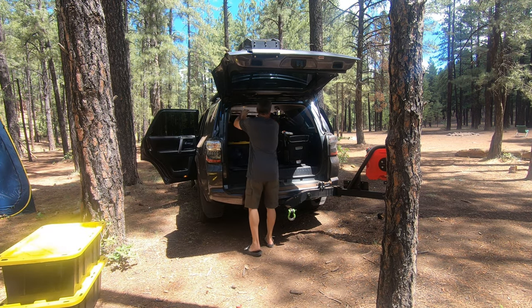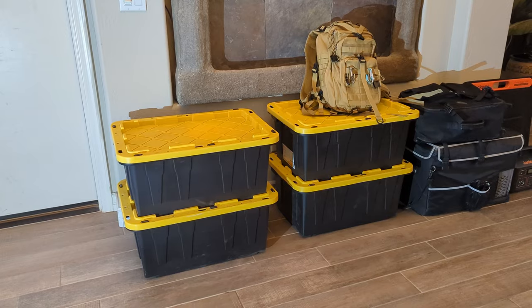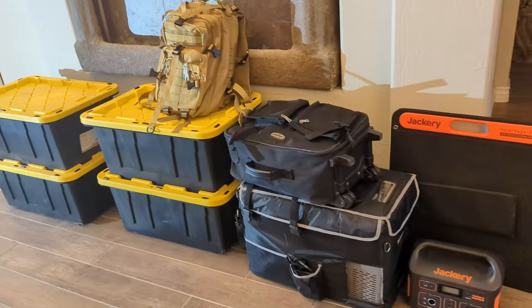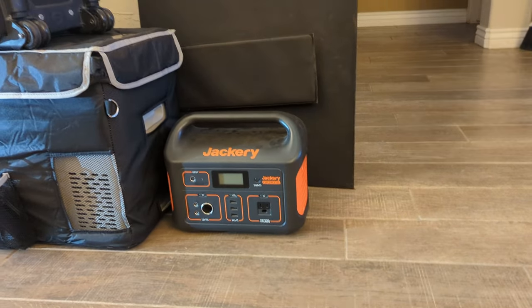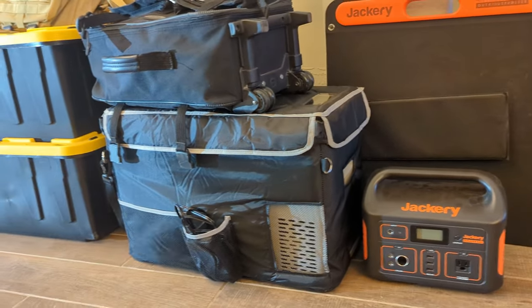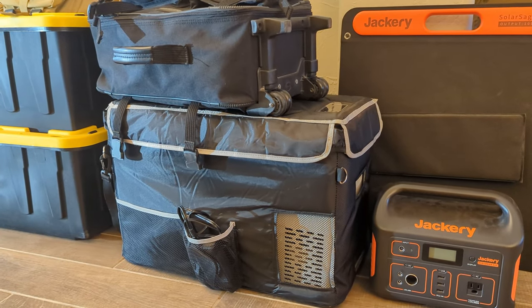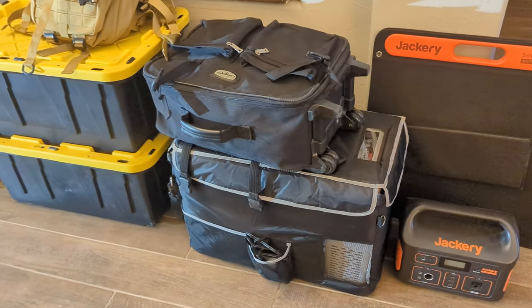This is my basic setup — I do have a few more items in the 4Runner like recovery gear, tables, tent, and things like that, but this is the core foundation. For my power station, I'm using the Jackery 500 with the 100 to 120 watt solar panel. This is a Bouj RV refrigerator powered by the Jackery with an insulation jacket on it. It's the smaller 32-liter model. I have a 50-liter for longer trips, but this is only a 2-3 day trip.